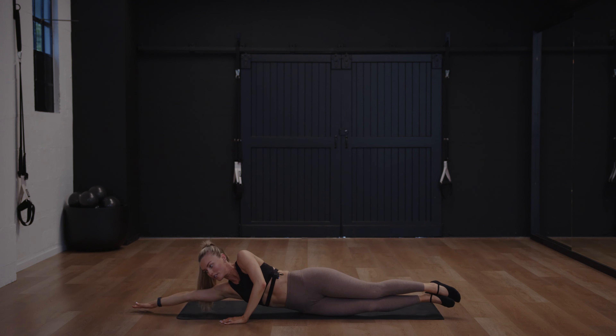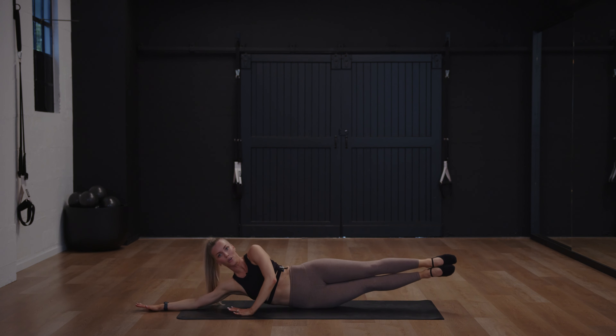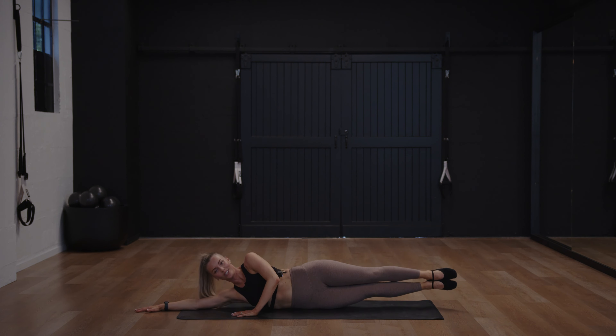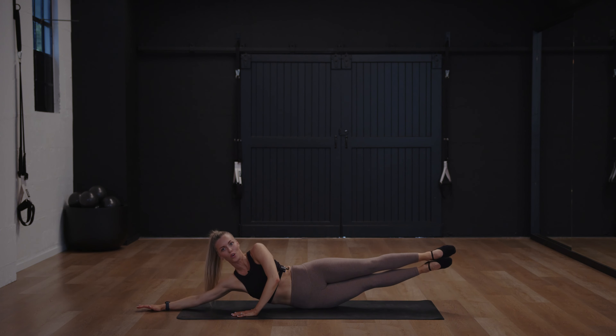Bring the legs down and come onto your side. Legs go long, zip up from the toes through to the thighs, top hand in front. Raise just your legs up and then lower back down. Now lift your chest as well — condensing the space between your top rib and your hips. As you lift, make sure you don't relax through the belly otherwise you start to rock around. Keep the shoulders down as you come up — nice and gentle.